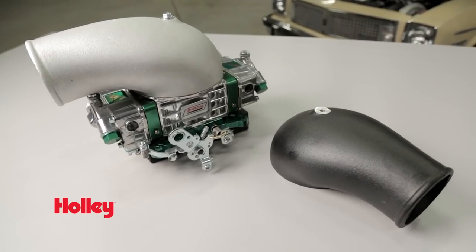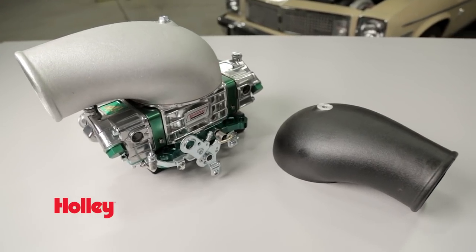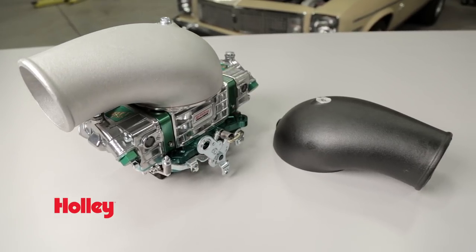When you're doing blow-through, Holley's EFI carb hat will make sure your engine eats plenty of boost. For more blow-through parts and blow-through carburetors, make sure to check out holley.com.